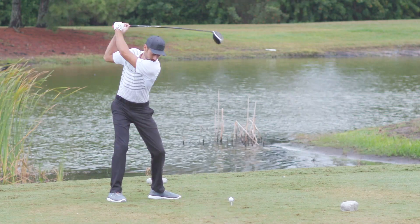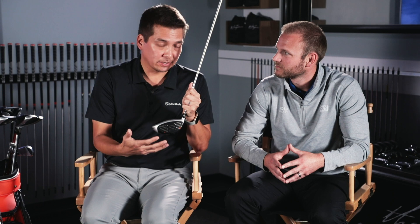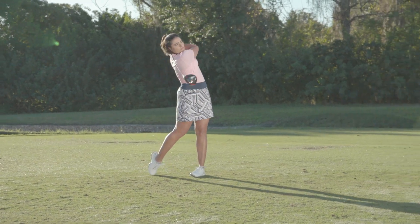What that means is essentially we're taking every club, measuring it for speed, and injecting through these ports a resin to really tune it right up to the COR limit. So now, when a golfer walks into your store, they can be assured that every single TaylorMade driver for 2019 is right up to the COR limit — that was not necessarily the case in the past.